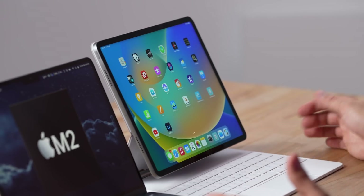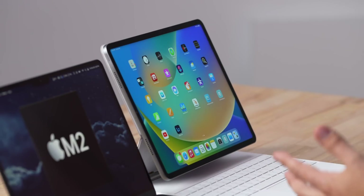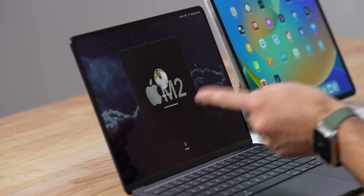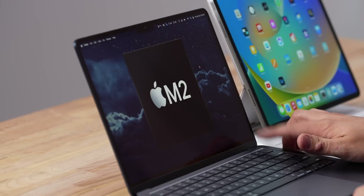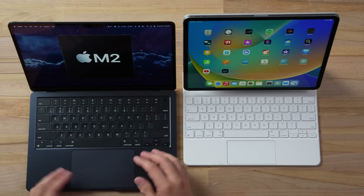With the front-facing camera we also have Face ID, and as you just saw it instantly unlocked — it's so quick and convenient. It can also log you into different apps and fill in your data. With the MacBook, even though we have that notch, we do not have Face ID, so it's just Touch ID, which isn't too bad but not as convenient.